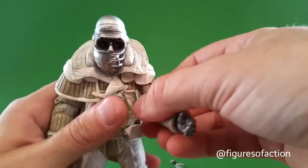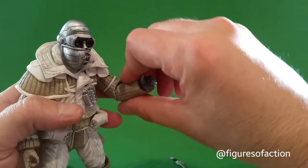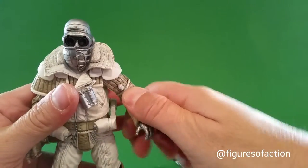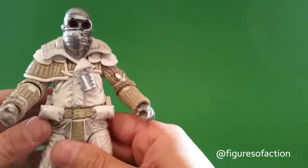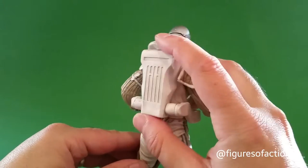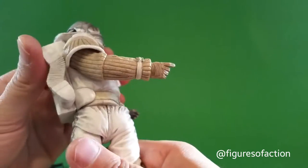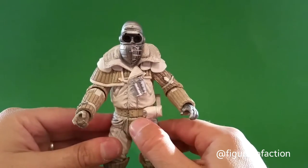He has ball hinge shoulders and a hinge and swivel elbow. I believe these are ball jointed wrists — they don't seem to be hinge and swivel. He has a waist swivel. This backpack piece is also articulated and will actually go all the way back if you wanted them on the back side instead of around his waist. If you turn him halfway, you can move these things around.